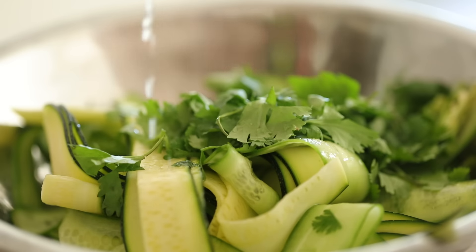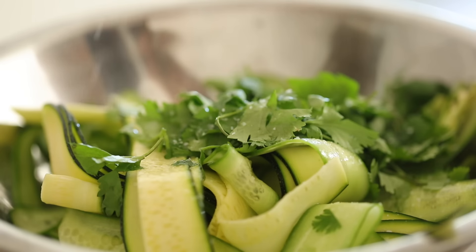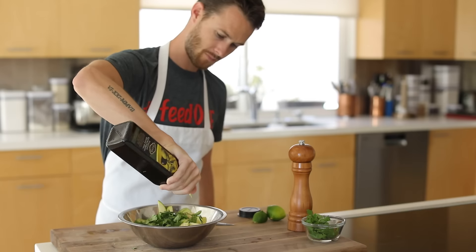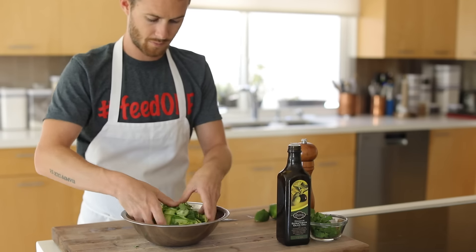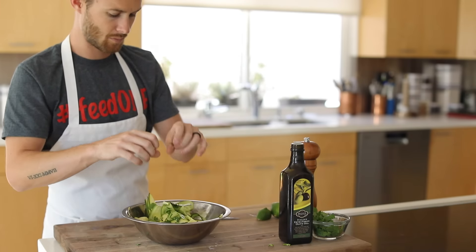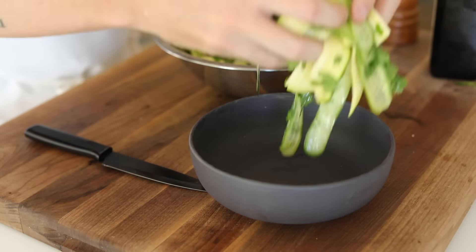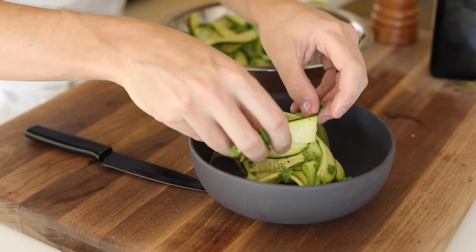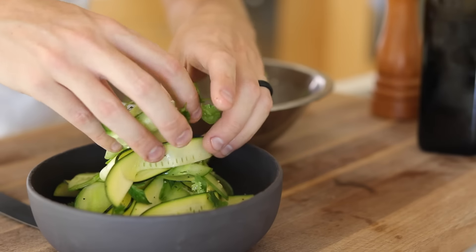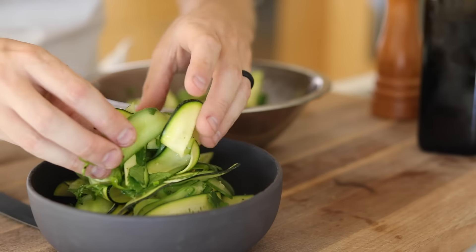Give it a toss and it's time to plate it all up. When it's time to plate this beautiful salad, try to maximize the height of it and the beautiful ribbon texture when possible, because it really shows off the elegance of what a few simple ingredients can become when paired with a few basic culinary techniques.